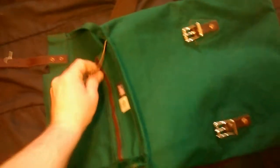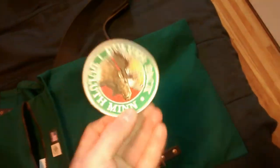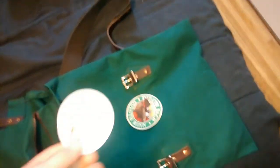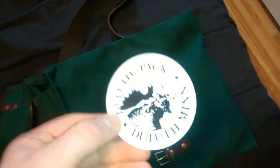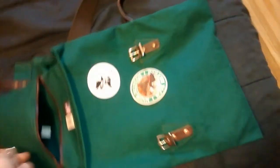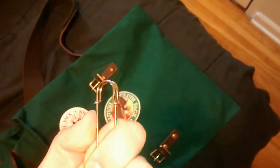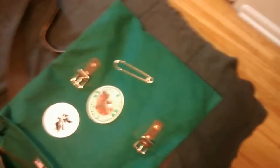I also ended up getting a couple other items at the Duluth Pack store — I couldn't resist. I got a Duluth Pack patch, which is cool. I've always kind of wanted some of their gear. Also a Duluth Pack bumper sticker. And then I saw this blanket pin for wool blankets — it's only 99 cents, so why not?